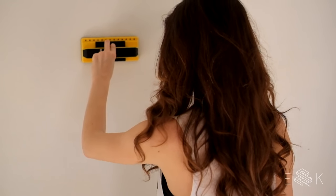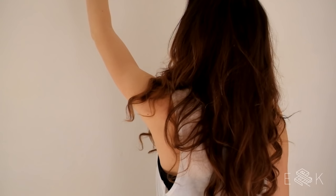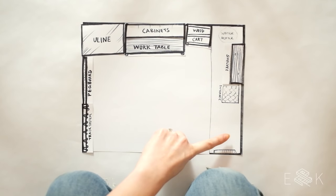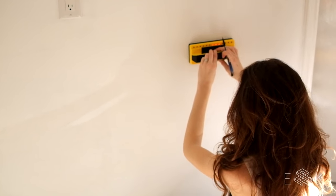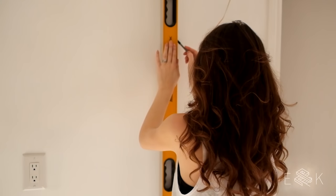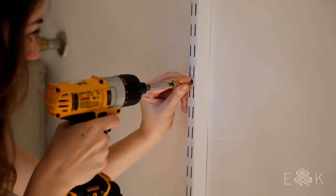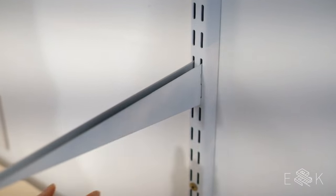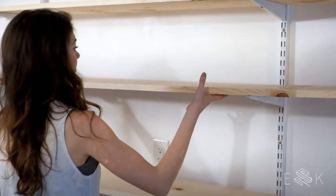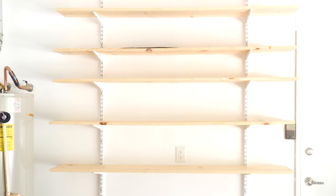First we had to find the studs — but there were no studs above 5 feet! Ours were super wonky, so we went with Plan B: another wall with normal studs. We marked them at different heights and used a level to draw vertical lines down the marks. This ensured our rail would hit a stud with each screw. Then we screwed two rails into the two studs we had marked. The brackets hook right in and we rested 1x12s as shelves directly onto them.